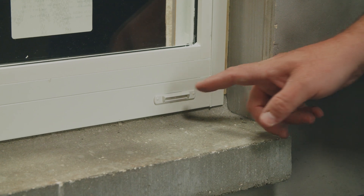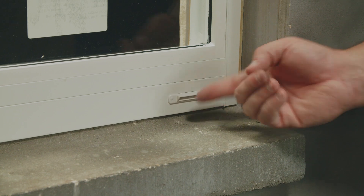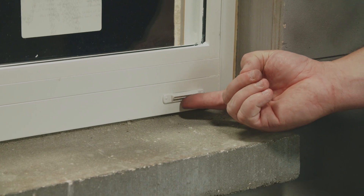This window was shipped with the weep holes already inserted. Ensure the weep holes stay unobstructed and the flaps are operational.